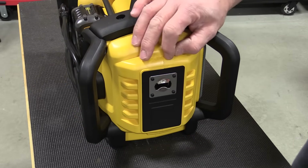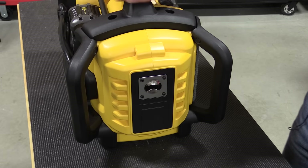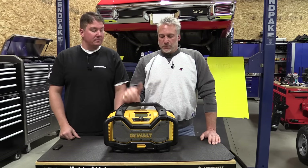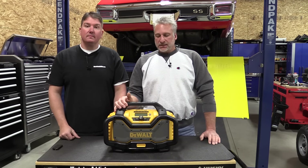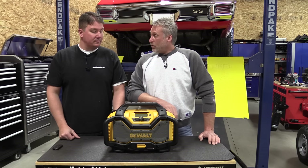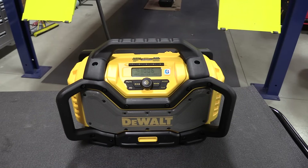Finally, for you off-job-site enthusiasts, this end of the radio even has a bottle opener. All in all it's a really nice job site radio. It is a little heavy, weighing in at 14 pounds, but with all the rollover protection I think it does a great job. This comes with a three-year warranty, one-year free service, and a 90-day money-back guarantee.